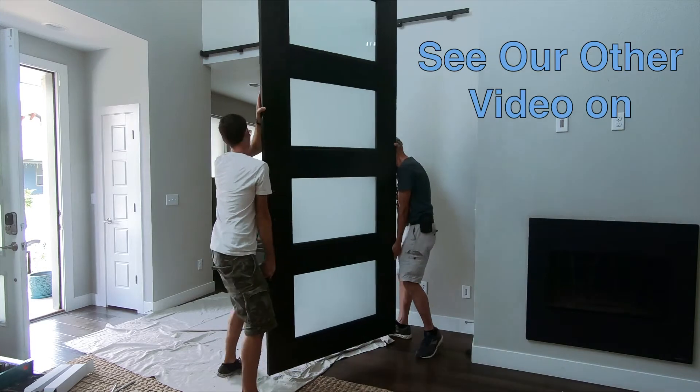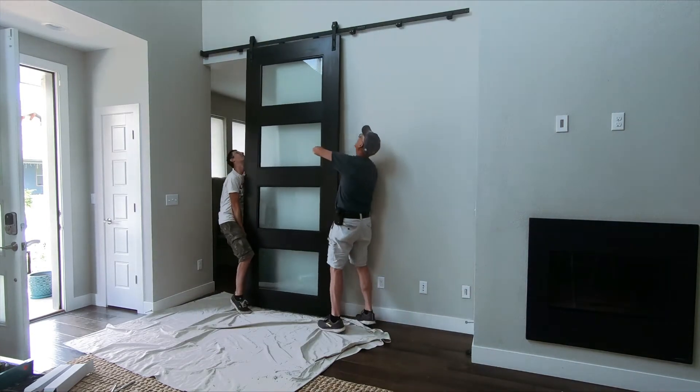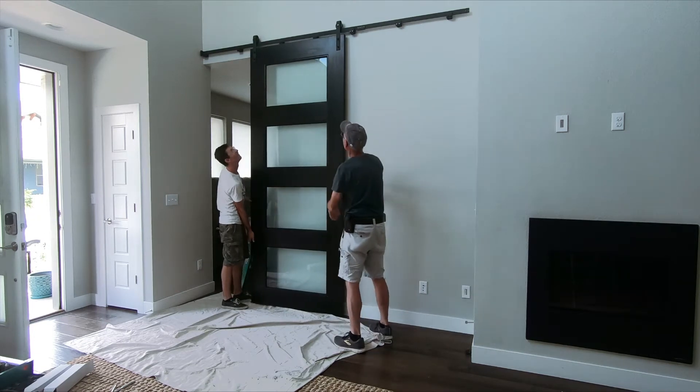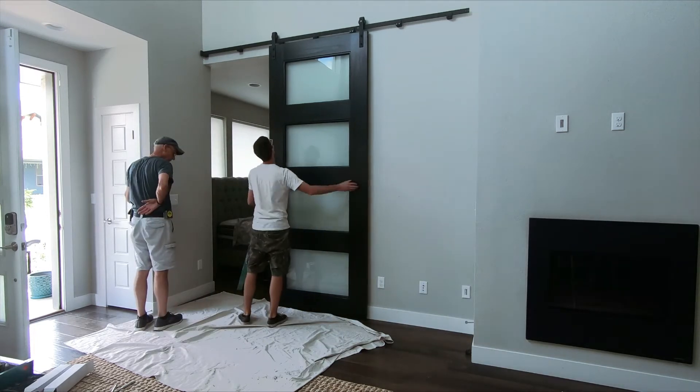Install the rollers on the door. Now it's time to hang the door on the track. Attach the final two front clamps and you're done.